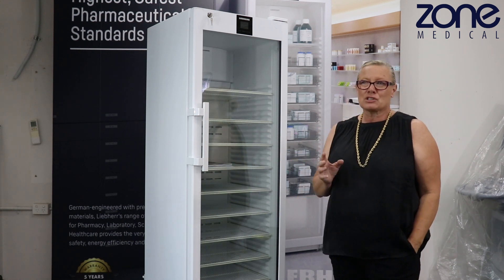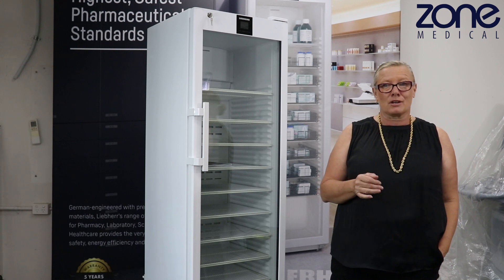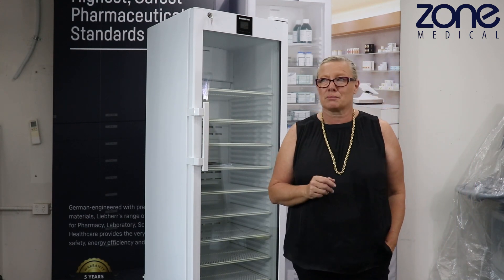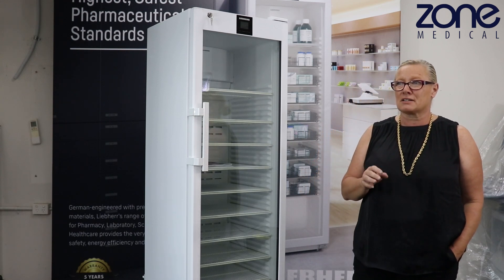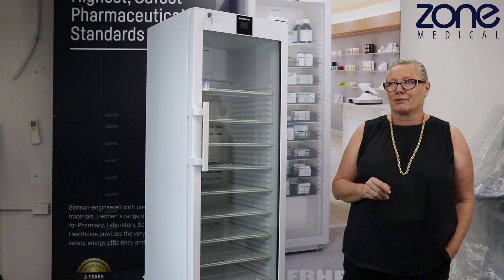We're about to start up the fridge. Once your fridge gets delivered, please wait at least three hours before turning it on, because you need to let those gases settle. It can cause issues, so as a safety precaution, do not turn the fridge on for at least three hours minimum.